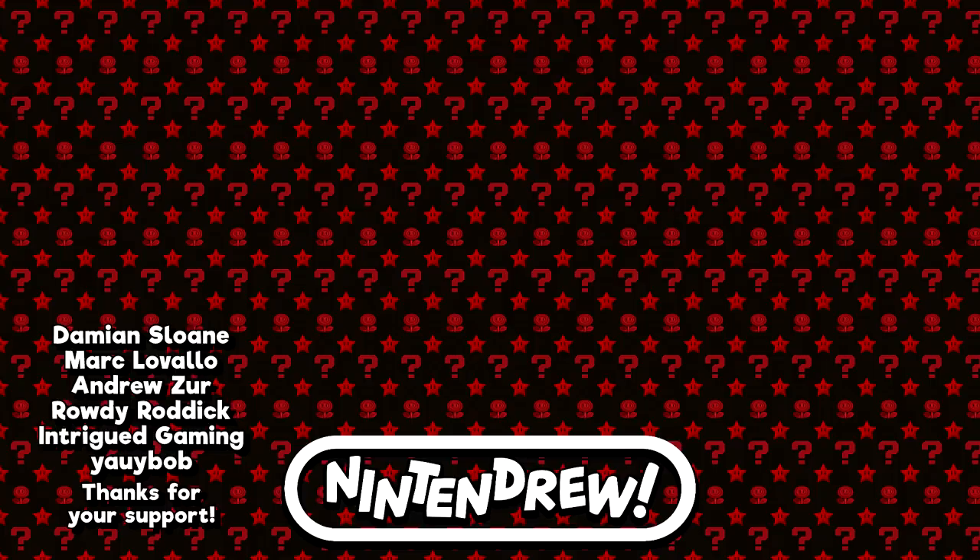Thanks again for watching and for making it all the way to the end of the video. Hope you enjoyed. If you're curious about some of Nintendo's other oddball controllers throughout the years, Nathaniel Bandy has a brand new video on the entire lineup of official gamepads, so make sure to check it out if you get the chance. I made a small cameo over there, and I think you'll enjoy. Otherwise, I'll see you in the next one. Take care.